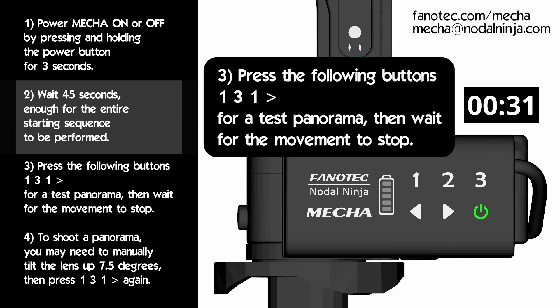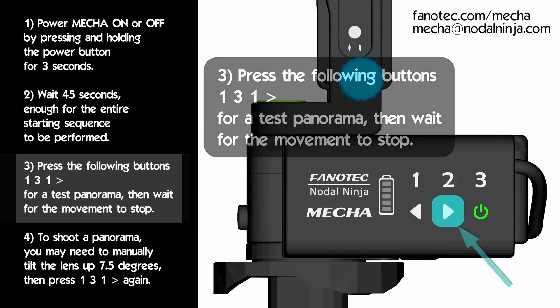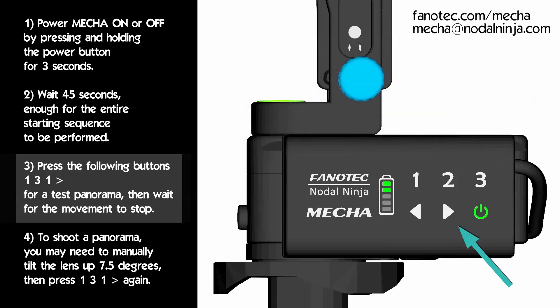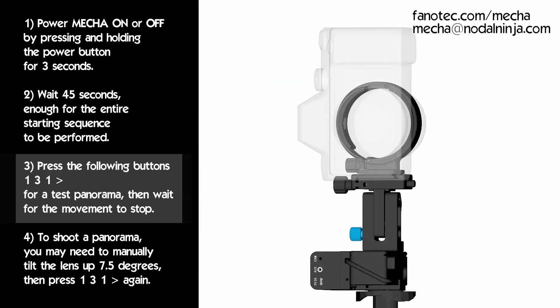Assuming that mecha is mounted as shown in this video, without the camera, let's perform a test panorama. When mecha is idle — meaning it's on but you're not doing anything with it — enter the code 131 by pressing the 1, 3, 1 buttons. Then press the right arrow to specify the direction of rotation to the right. This code tells mecha to execute a single row panorama consisting of 6 shots.